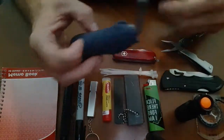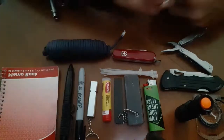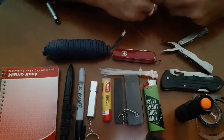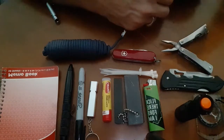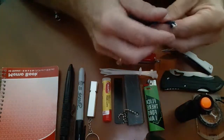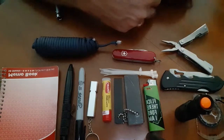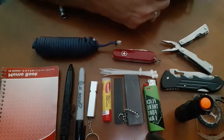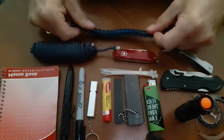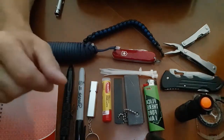Paracord — there are a hundred uses. Look up paracord uses on Google. You can use it as a belt, shoelaces, building shelter, tying stuff down. You can pull out the little fibers on the inside and use them as dental floss. I've also got a paracord bracelet in here — just more paracord. I like to wear it sometimes; it's a small item.